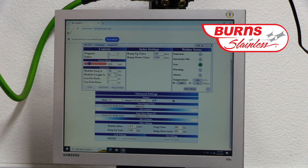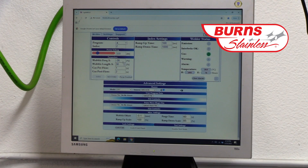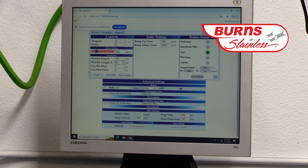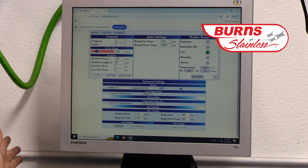We have a wobble frequency which basically takes this laser beam and can go really fast or really slow, and that changes the shape of the weld. Then there's the wobble length, which is the width of the weld bead. We have our welder status — it's green, gas is okay, so that means it's ready to run. If there's no gas, the machine will not run.